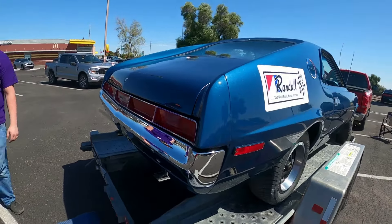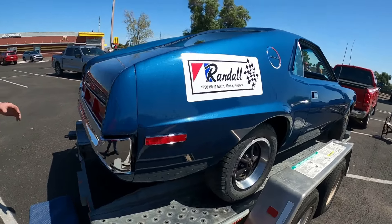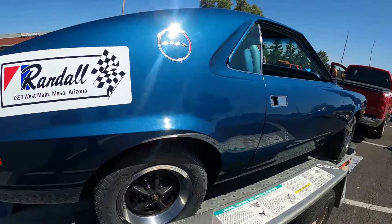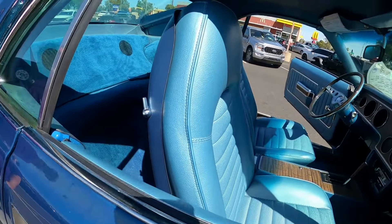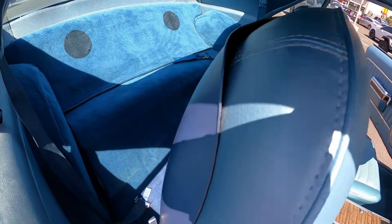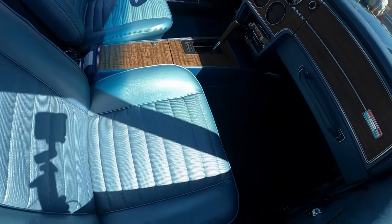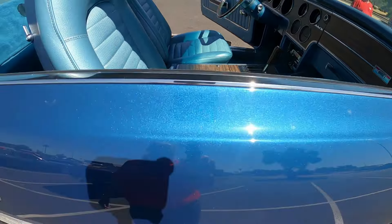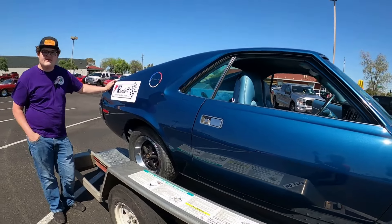Is this the first car you did? Yes, this is — this is my first car restored. Actually my first car was a '67 Rambler post car, 199 three on the tree. I had that for a while and then I had an accident — a hit and run. So I've been on the lookout for another Rambler.